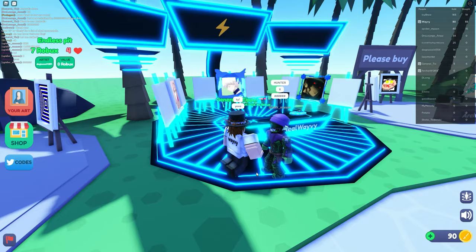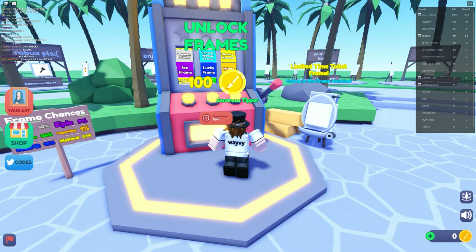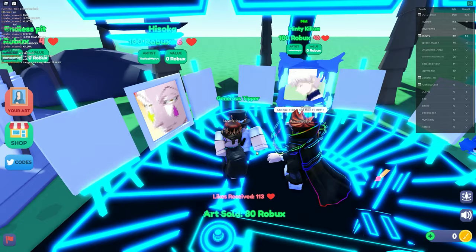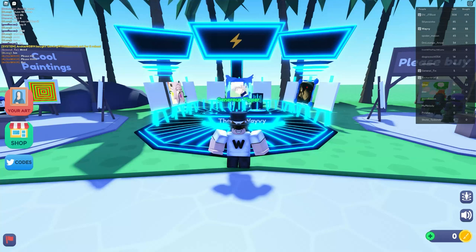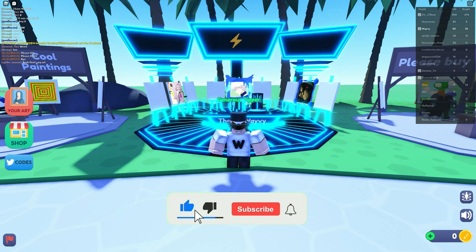We have 100 coins now, so we're going to the Unlock Frame machine to see what frame we can get for the Hisoka artwork. We got the Vine frame — it doesn't look too bad and might match Hisoka a little bit, though other frames would definitely look better. Alright guys, this is the end of the video. Thank you so much for watching. Make sure to like and subscribe, leave a comment if you enjoyed, and see you in another video.